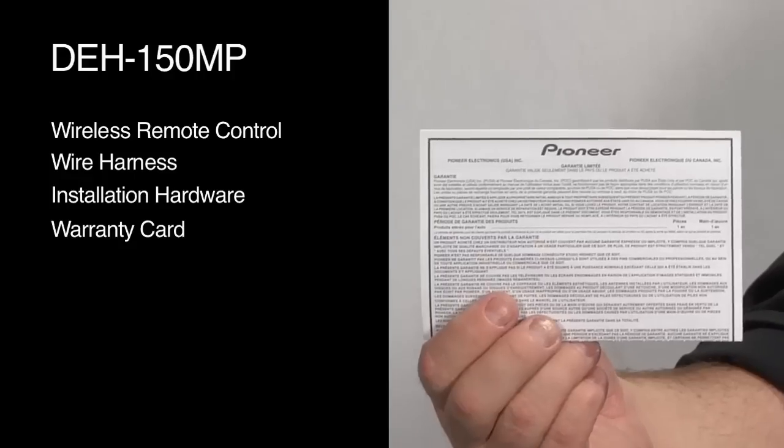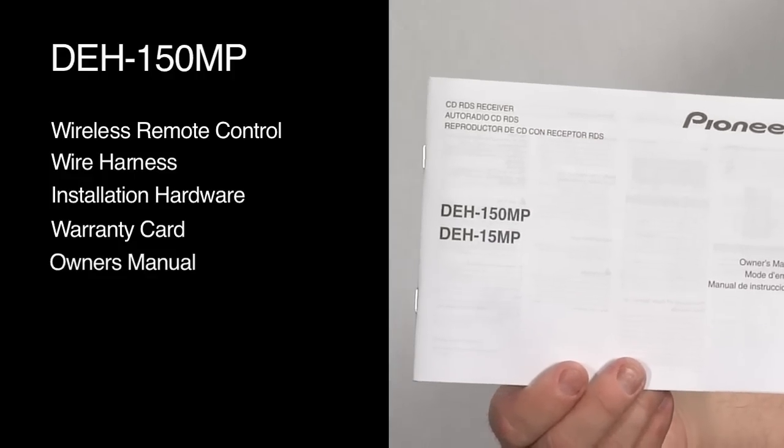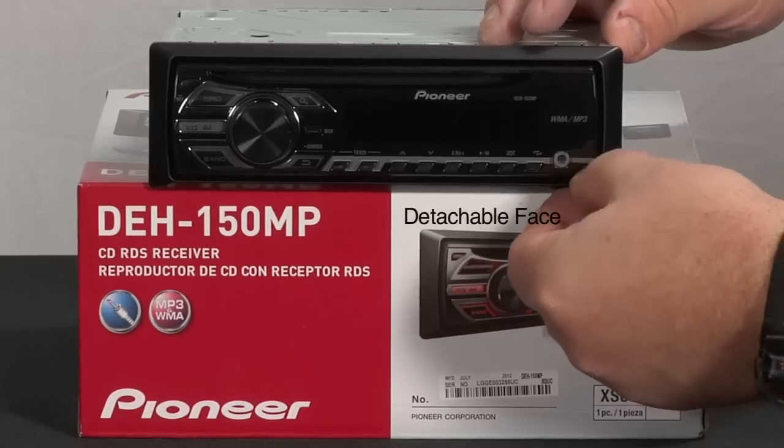Here's our owner's card. Here's the owner's manual. Here's the auxiliary input for the DEH150MP. It also has a detachable face.